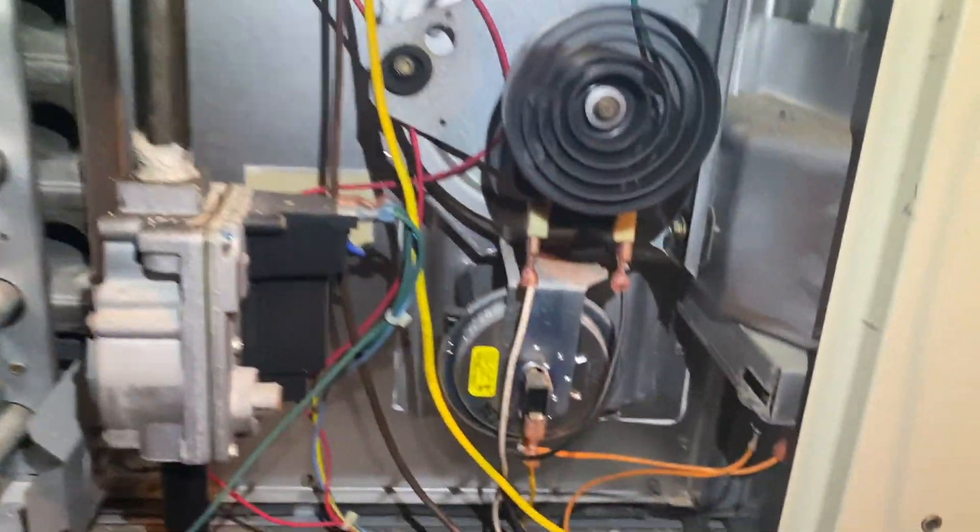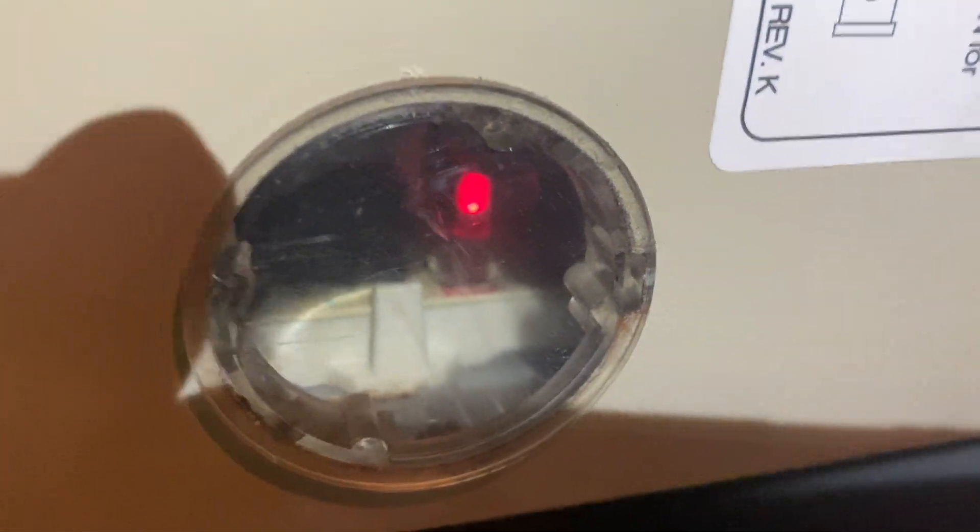We had a rollout switch right here that was tripped, so I reset it. Now we're not getting a fault light anymore, so that's a good sign.